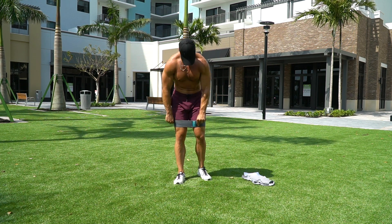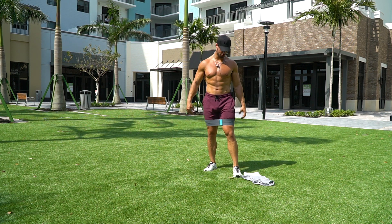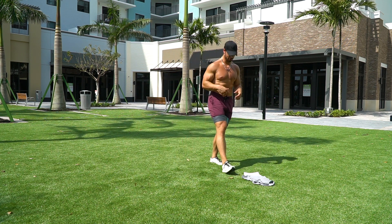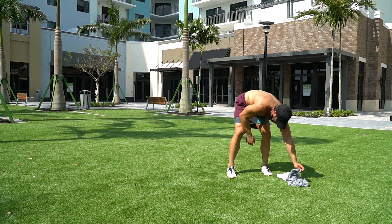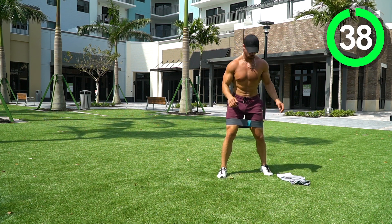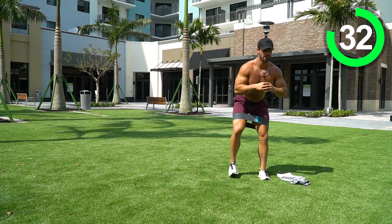Get the band above the knee where it's nice and comfortable so we can really feel those abductors working. First move: crab walks. We're going to start at one end of your mat — sidestep, sidestep, try to give me three steps to one side then the other. 40 seconds starts now. Sit low so you can really feel those abductors working in there.